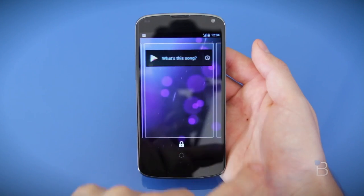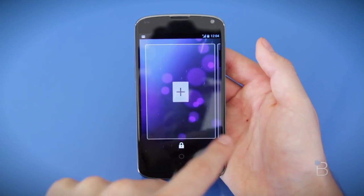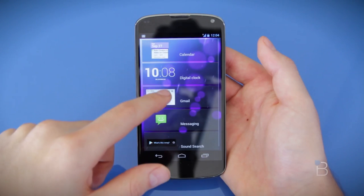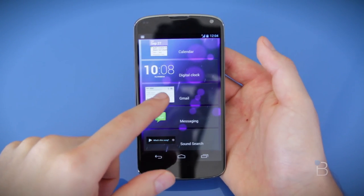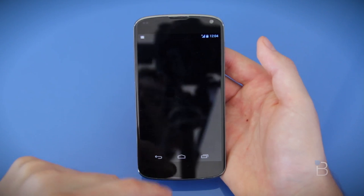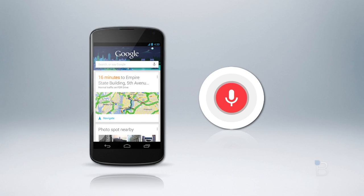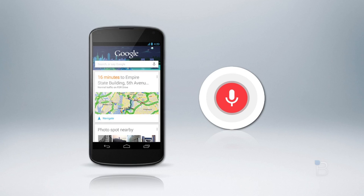I totally love the new lock screen — it can now be customized with widgets! I can, for example, quickly view my Gmail inbox or my calendar appointments without unlocking the phone. This is so useful, and I'm actually curious why it hasn't been included in earlier releases of Android.